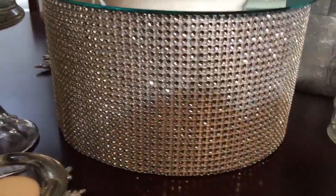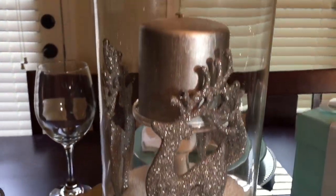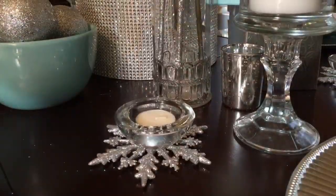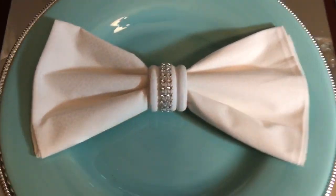This bling stand is a DIY project using some rhinestone mesh with a paper mache box and I've placed a mirror on top. I also did a video on this centerpiece with the reindeer ornaments and the snow using Epsom salt. And I'm using my DIY tea light holders as accents around the centerpieces on the table.